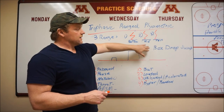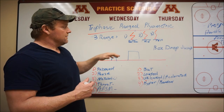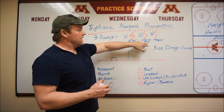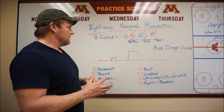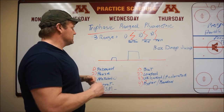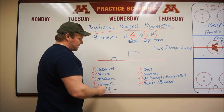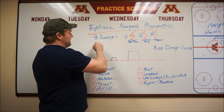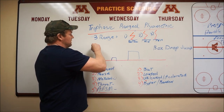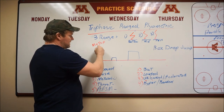For this box drop jump training video, we're talking about the mid and top range. These can be grouped together in regards to the methods that can be used. Remember, you're jumping down, landing, and then jumping onto a box — dropping off one to cause a rebound effect. For the mid and the top range, we're doing them both together.